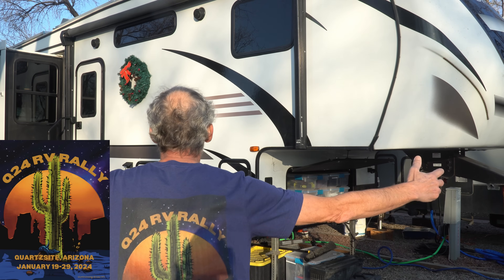Coming up later this month we'd be thrilled to have you come camping with us in the Sonoran Desert of southwestern Arizona in Quartzite, where we are co-hosting the Q24 RV Rally. Everybody's been ordering their shirts and we've got well over 100 people already registered for the event — we'd love to have you join us. If you'd like more information about the Q24 Rally, we'll put that down below in the video description. So until next Wednesday, please remember life is nothing but a Grand Adventure, and we'll see you then!